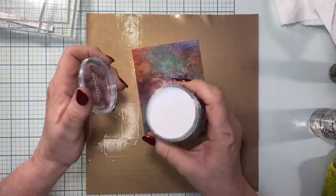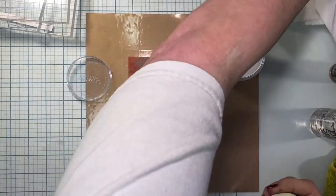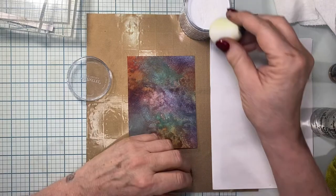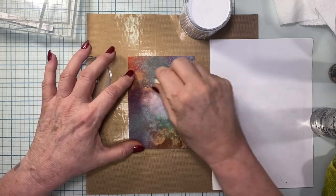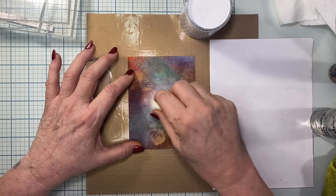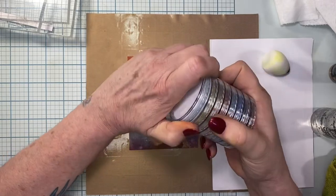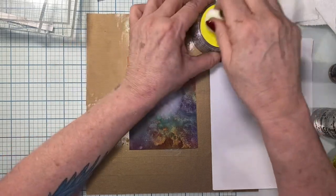I'm going to go in first with my pan pastels and start with the white because I really want to lighten out that area. I've got these little makeup daubers, and I like to get a piece of paper to dab off onto first. I'm just going to fill in that area with the white - I'm just trying to get it as light as I possibly can. Then I want to blend in some yellow. I just learned that you can screw these pan pastels onto each other, which is very helpful.